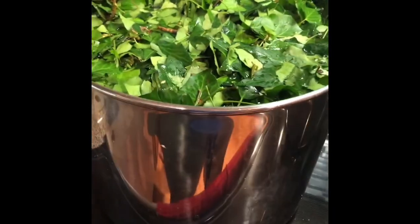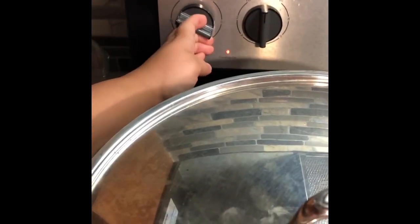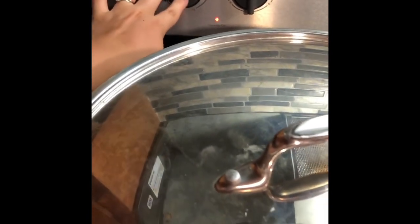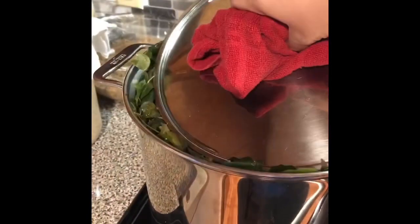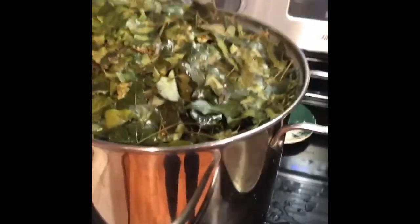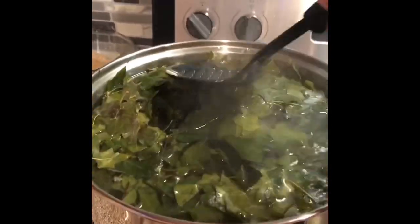Put the pot on the stove, cover it, and set it to medium or medium-high just to get it to a boil. Once it's boiling, bring it down and set a timer for 20 minutes to simmer. Keep an eye on it — if the leaves push up high, just push them down. It could go over, so just push it down, cover it back up, and let it finish.